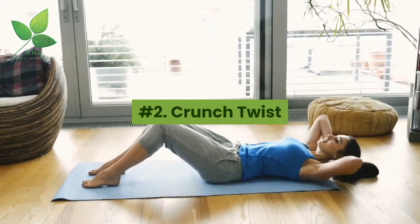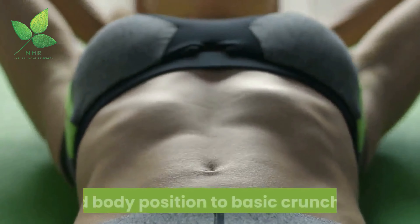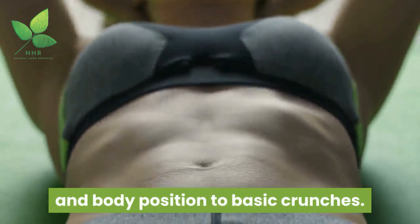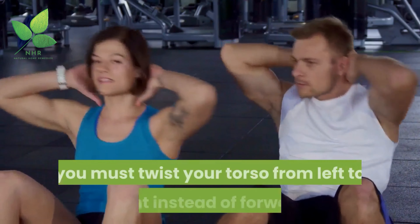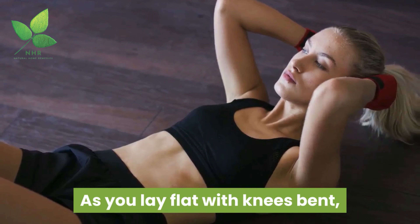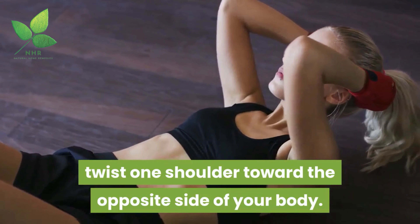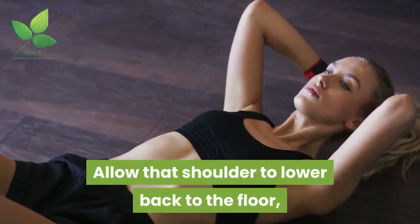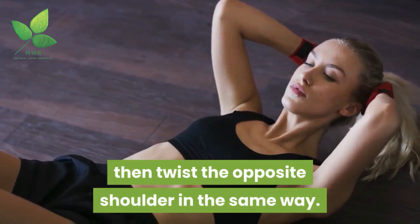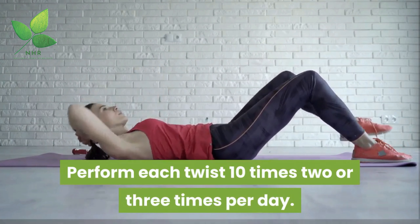Number 2: Crunch Twist. Twist crunches are quite similar in movement and body position to basic crunches. The only difference is you must twist your torso from left to right instead of forward. As you lay flat with knees bent, twist one shoulder toward the opposite side of your body. Allow that shoulder to lower back to the floor, then twist the opposite shoulder in the same way. Perform each twist 10 times, 2 or 3 times per day.